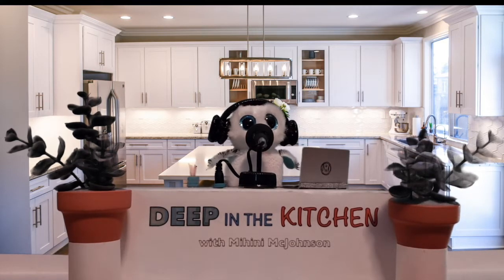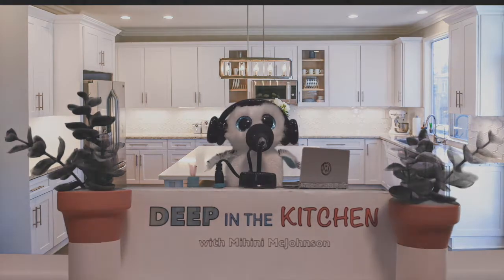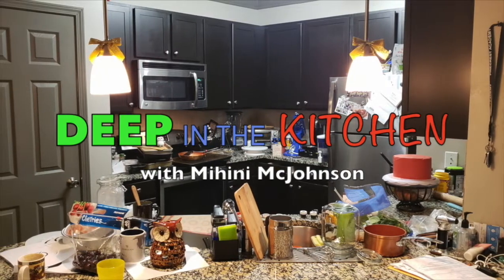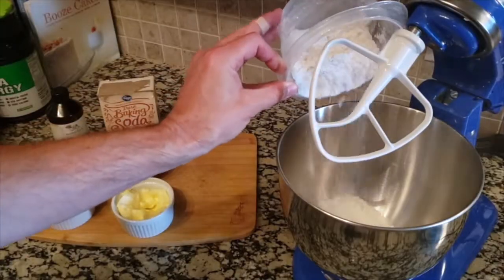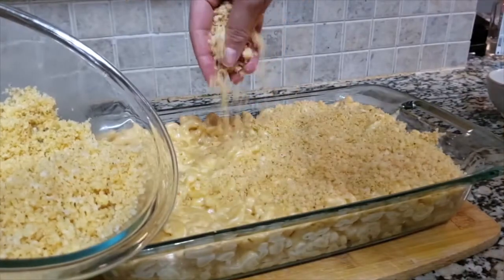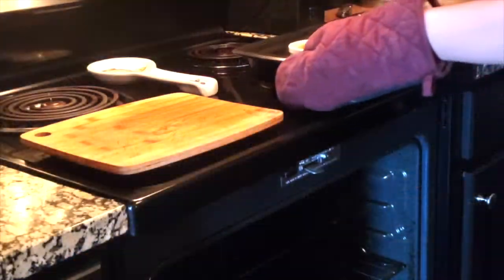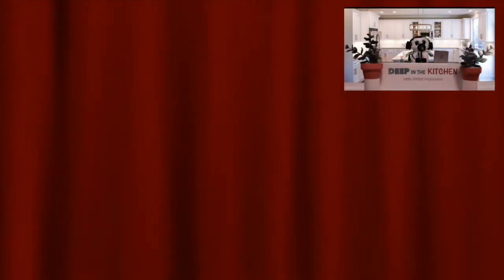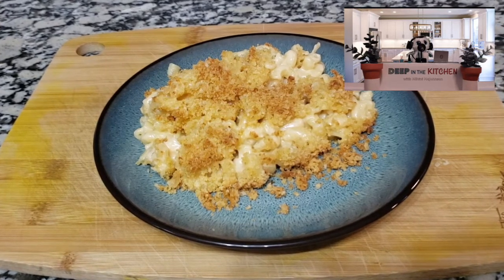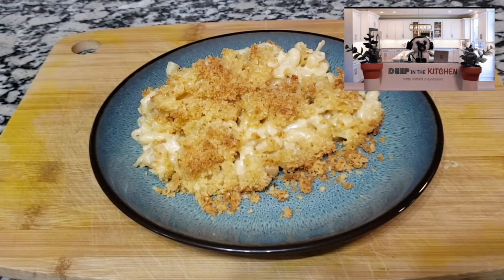So just make sure you stay tuned. Let's go ahead and jump into the episode. Ladies and gentlemen, boys and girls, on today's episode of Deep in the Kitchen, a beautiful, crunchy and cheesy Pepper Jack Mac and Cheese. Who in their right mind does not love a good Mac and Cheese? And I'm going to show you how to make an unbelievable one.